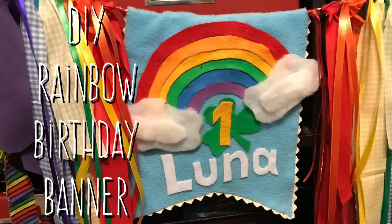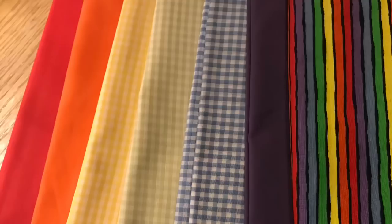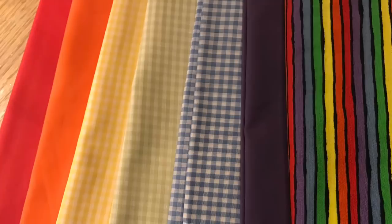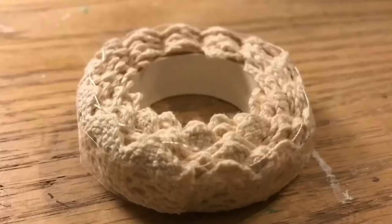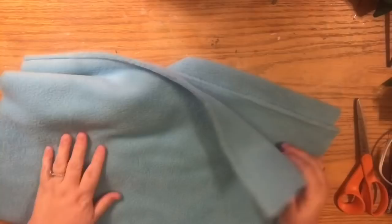Hi everybody, welcome back to my channel. Today we're going to make a DIY rainbow birthday banner for baby Luna's birthday, but you can use it for any occasion. We're going to use a little bit of light blue fleece for the background, then some different pieces of felt in rainbow colors as well as white, scrap fabrics in rainbow colors, ribbon, and a sticker lace trim to make it a little more girly.